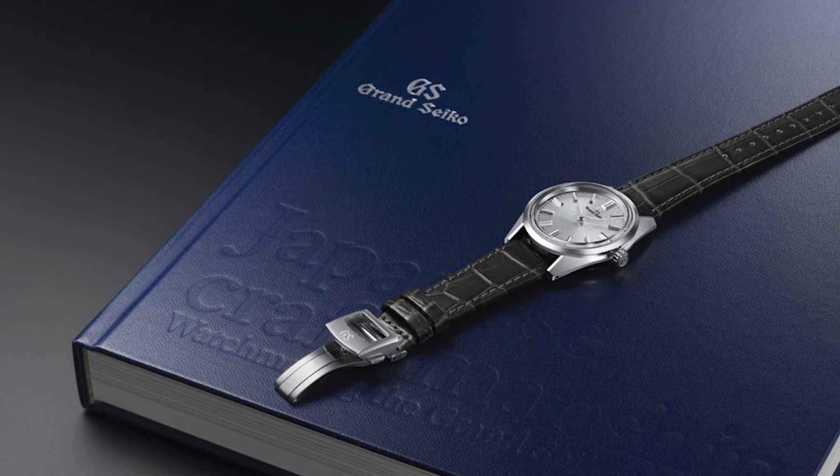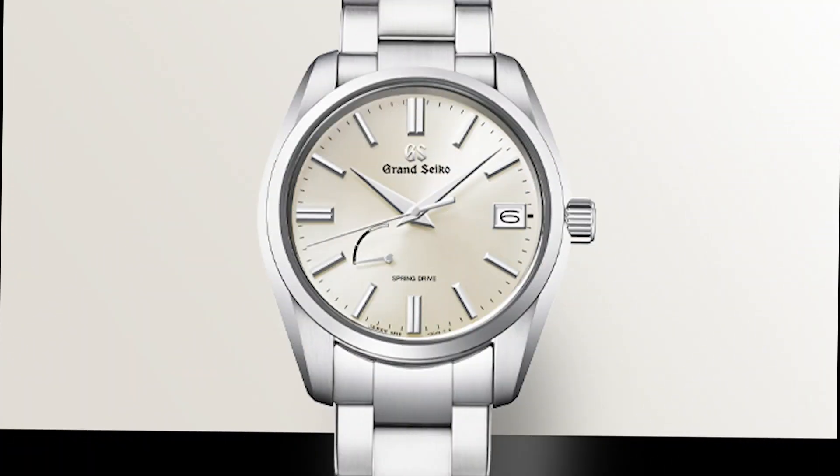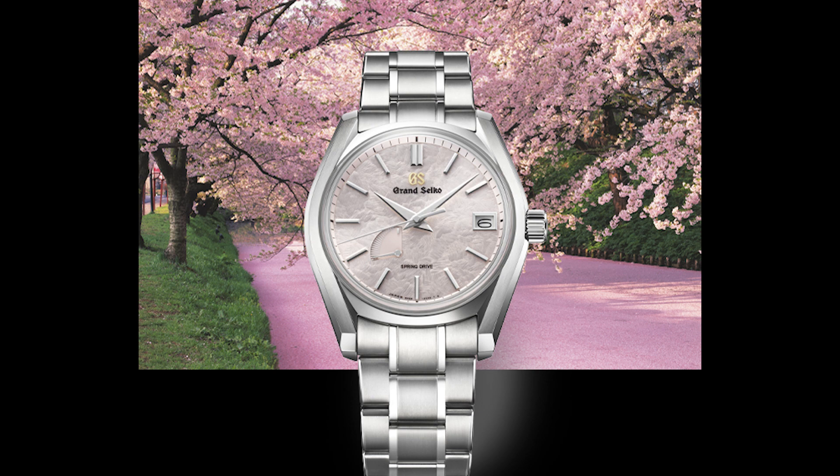The high accuracy of caliber 9S64 has a regulation of plus five to minus three seconds per day and a power reserve of 72 hours — very impressive. Most impressively, the new Grand Seiko Heritage Collection references the SBGW291 and the SBGW293 retail for only $5,200 US dollars each, which is very competitive pricing.